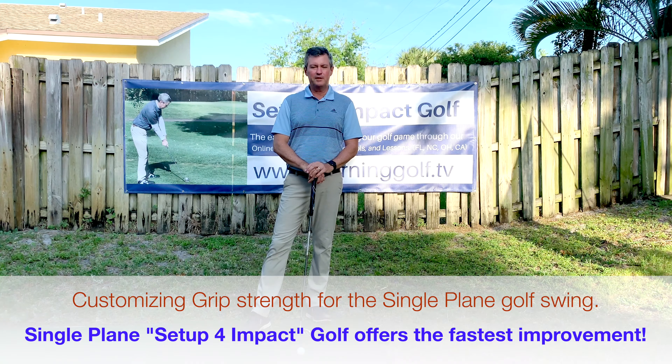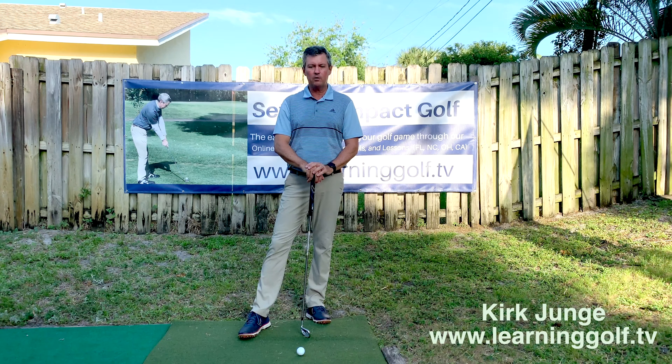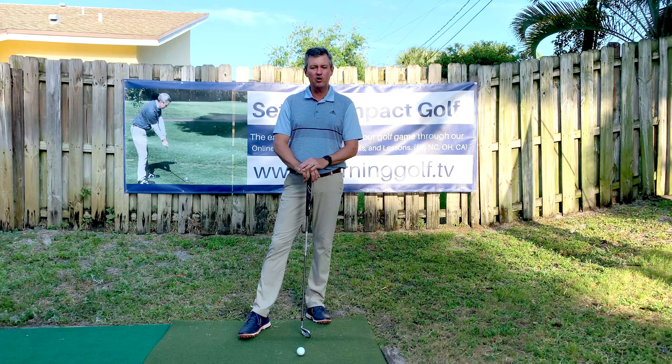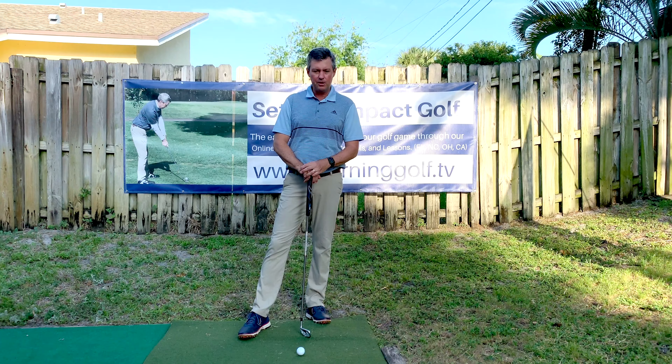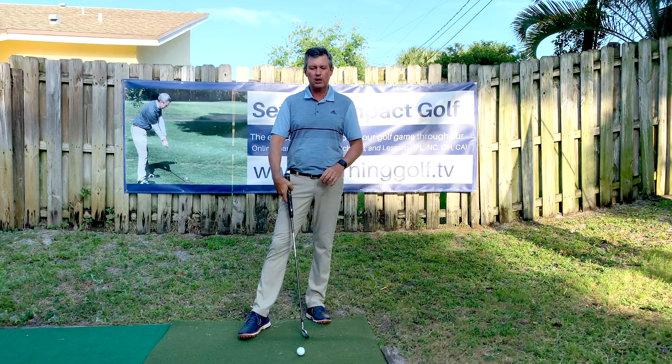Hey everybody, Kirk Junga here from learninggolf.tv. Like many of you, I'm stuck at home for the next week due to the coronavirus, but I can still answer some of your questions and do some filming here at home in my backyard or upstairs in my studio. Today I'm going to talk about grip strength and the single plane swing relating to my setup for impact golf swing.